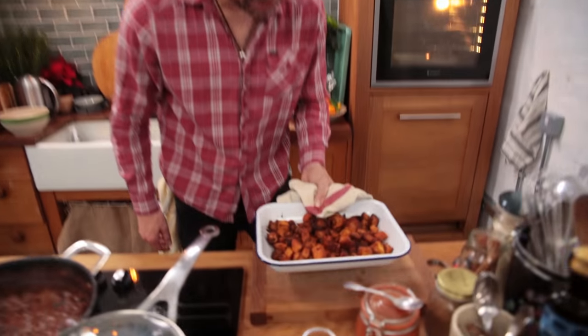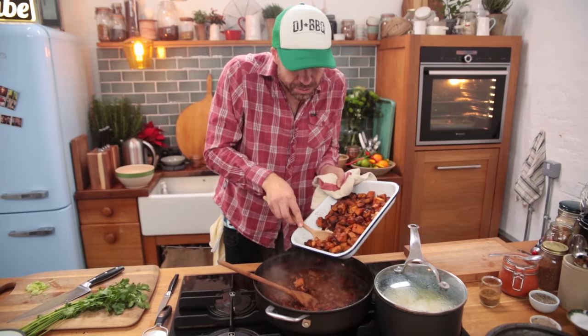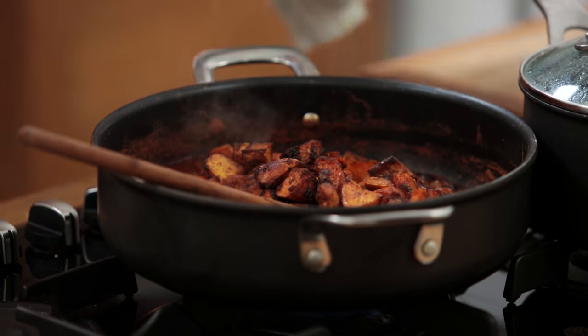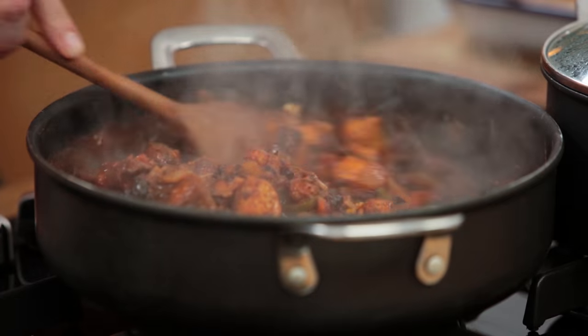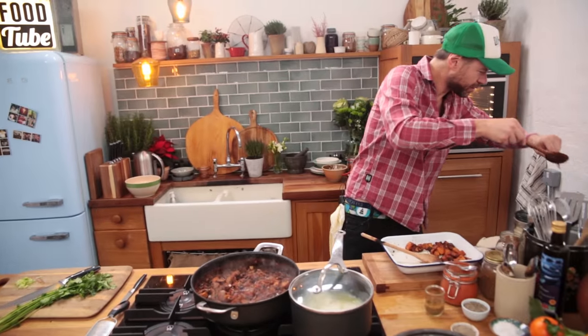The sweet potatoes are done — man, they look so good. Our chili's been going for about 35 minutes. I'm going to spoon in a bunch of these guys and fold them through. I don't want them blowing up and going all mushy — I want to retain those chunks, but they're also going to soak up some of that juice. Smells unbelievable. Let me get rid of the cinnamon sticks.